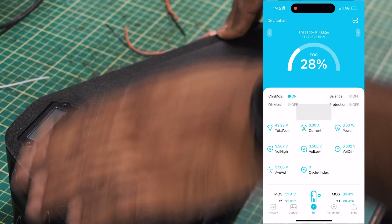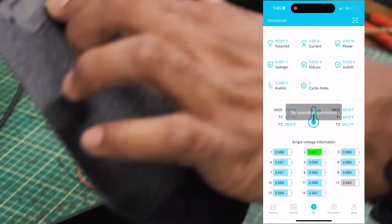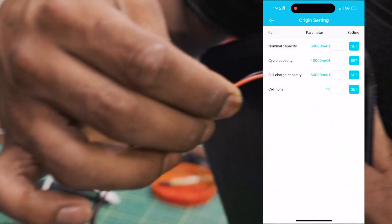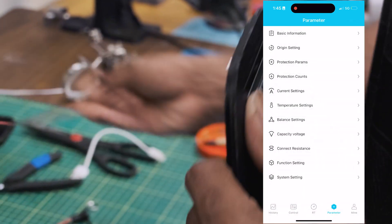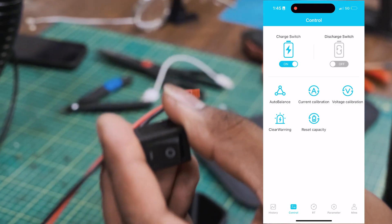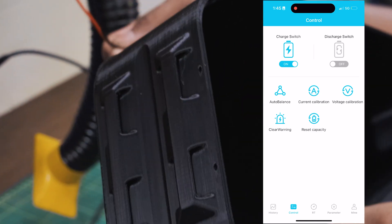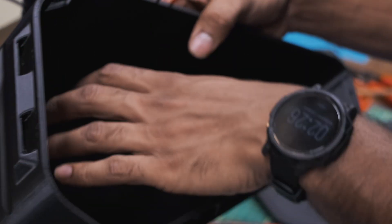Now we're going to install all the components on the case. The display indicator for battery voltage goes here and gets screwed in, with a wire connecting to the indicator — one side on positive, the other on negative. Then there's the switch, which I'll fit with a connector that plugs into the BMS switch port. We also have the charge port, which gets an XC30 connector. The battery can actually be removed from the case by disconnecting all the connectors.